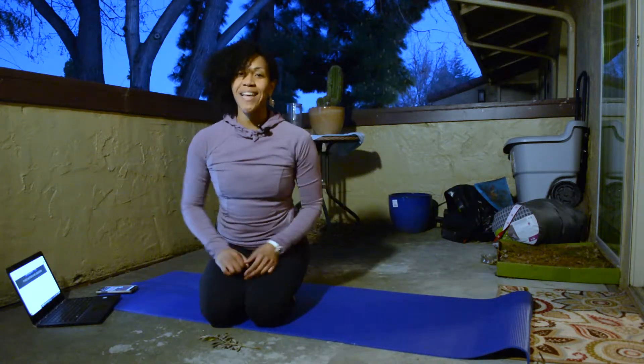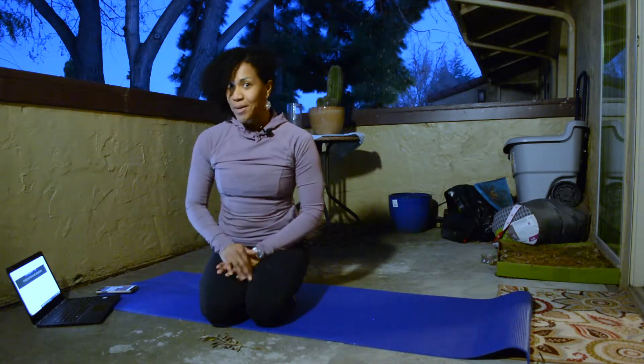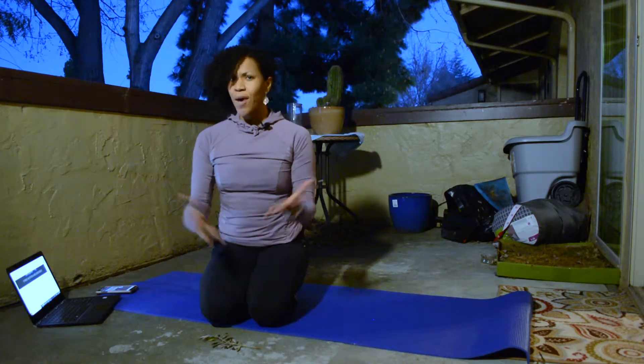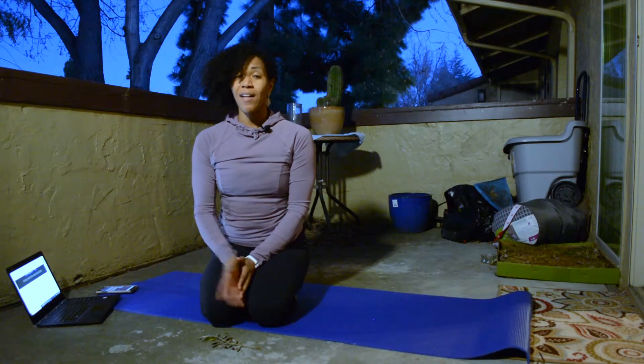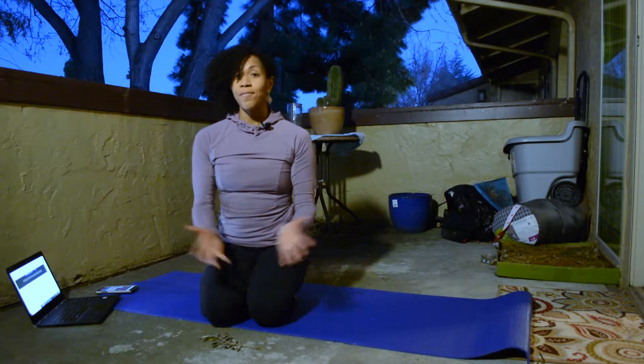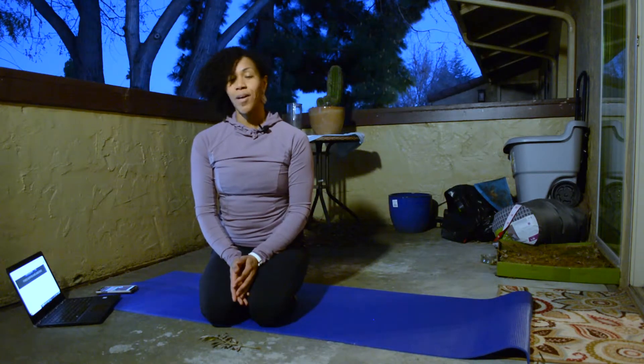Hey everybody, it's Coach Nadia here from My Life in Fitness. This is going to be the first workout in a very long time on this channel. If you haven't already downloaded the ebook, I'll link it in the information box — it's on my website. You can go to mylifeinfitness.com/blog to check it out.